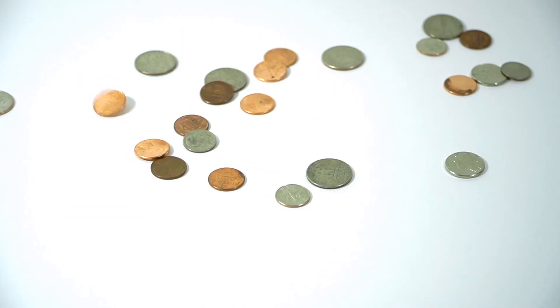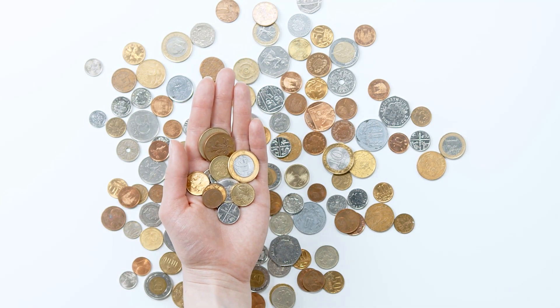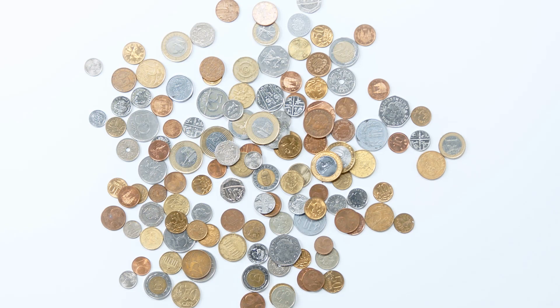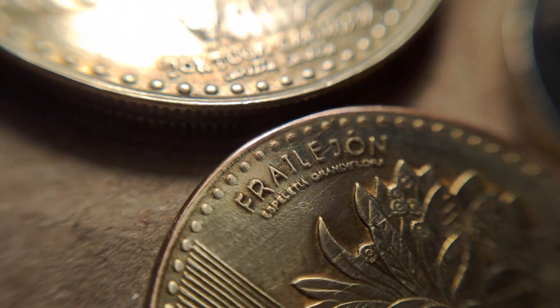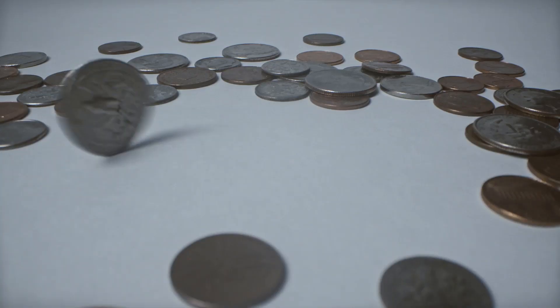Before we start, let me walk you through the process. First, flip the coin in the air, then catch it and place it onto the back of your other hand — but keep it covered. For each coin flip, ask yourself to intuitively guess whether it's heads or tails. Trust your initial feelings and let your instincts guide you. After each guess, uncover the coin and see how accurate your intuition is. Ready? Let's begin.